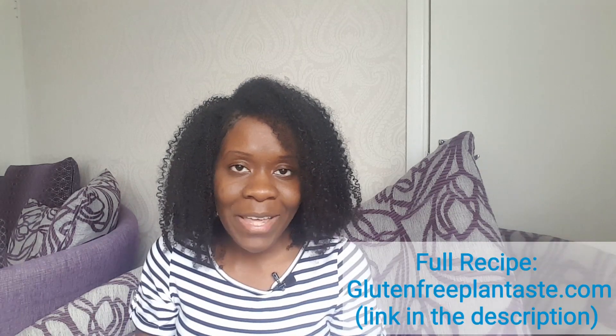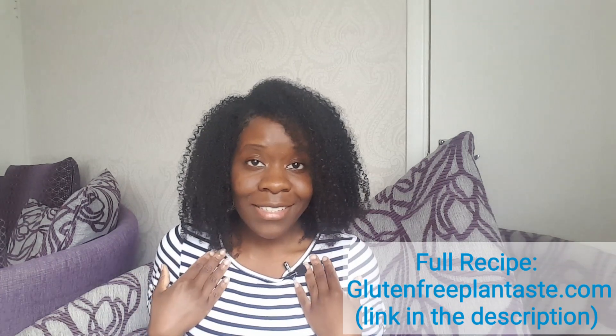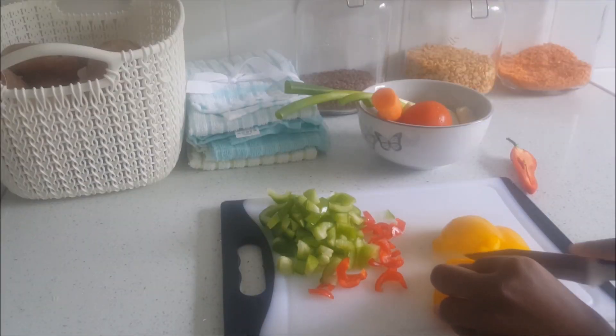In this video I'm going to share my Jamaican stew peas and rice. This is not a new recipe — people make it how they like — and this is just how I personally make it. If you want to see how I make it, keep watching.